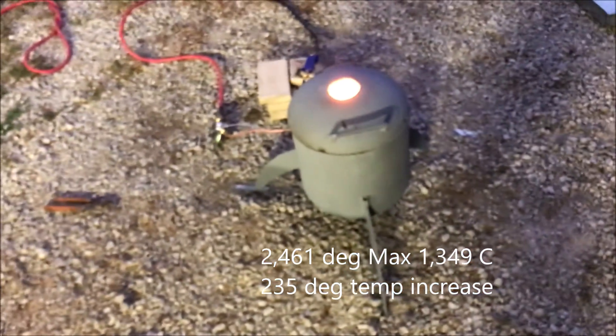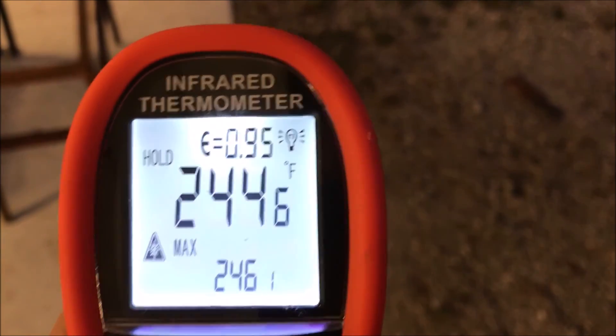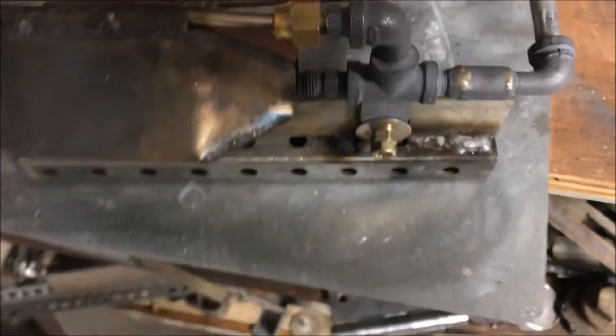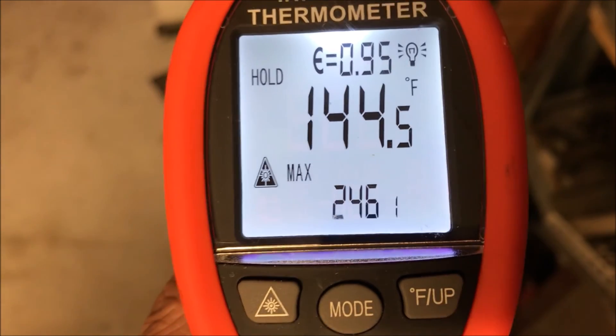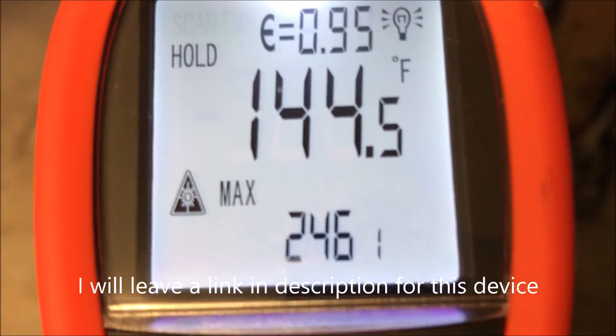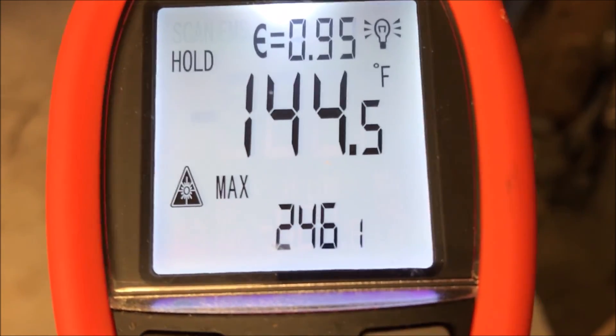It's so hot I can't get near it. Without anything fancy, we're melting steel — 2,400 degrees is the steel melting temperature. So if you can imagine what this bad boy is going to do. This thing ain't playing around. 2,461 degrees without anything special. In our last test, we never went past 2,200 degrees, actually. I'll have to double-check the max in the footage.